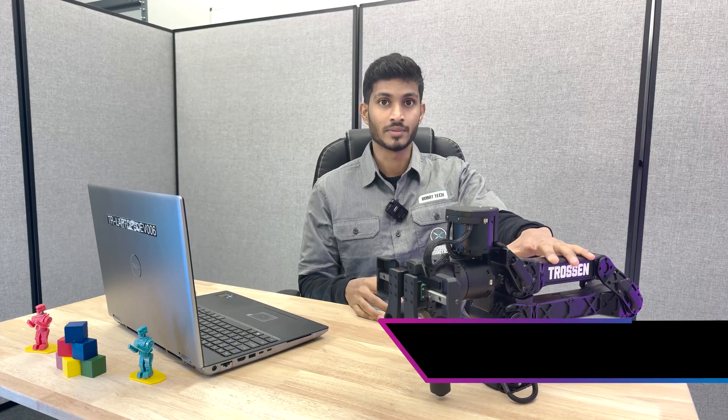Hey everyone, welcome back to another video from Trosten Robotics. In today's video we will be walking you through everything you need to get started with your brand new Trosten Robotics AIR. We will cover the full setup from prepping your laptop, installing software, checking the firmware, and even running a few demos. Whether you are just getting started or planning to use this arm in a bigger project, this guide will help you hit the ground running.